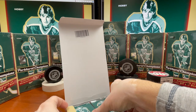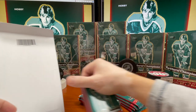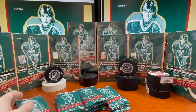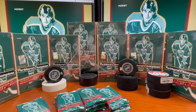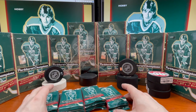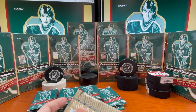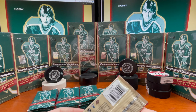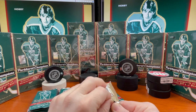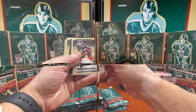It's been a while since they put Parkhurst out. I don't know, maybe the last time I looked at these things were over 20 years ago for me personally. I'd have to go back and see the exact date. Anyway, I did get two cases of this stuff and I'm gonna try to put out at least one to two videos a week. This does come with 12 boxes per case, 20 packs per box, and eight cards per pack — so 160 cards in this box.